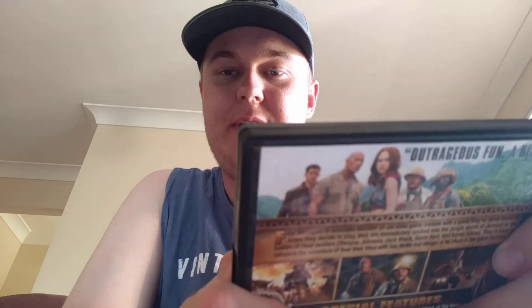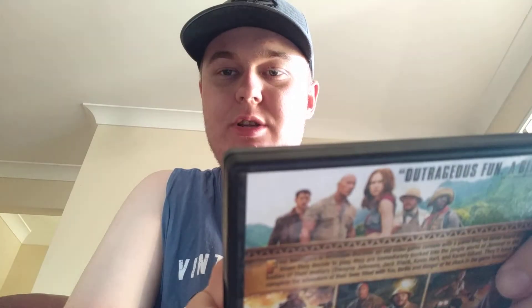Jack Black is from School of Rock, and Kevin Hart is from Central Intelligence with Dwayne The Rock Johnson. Dwayne Johnson has also been in San Andreas and a lot of other movies. I really like this movie — it's one of my favorite Jumanji movies of all time and I give it a 10 out of 10.